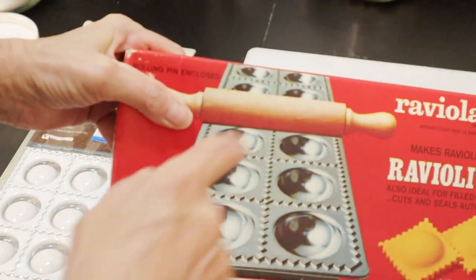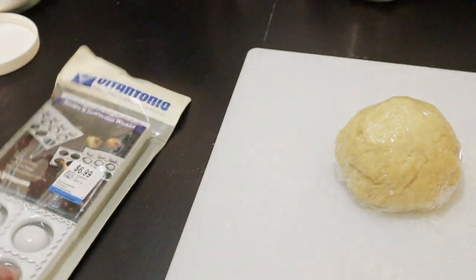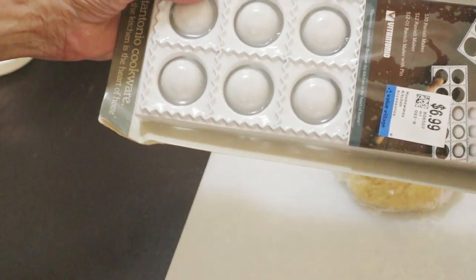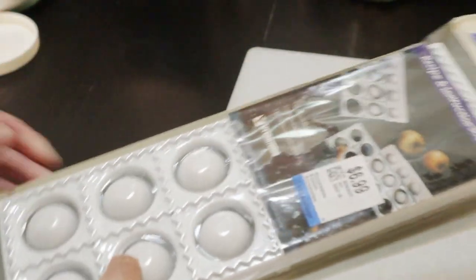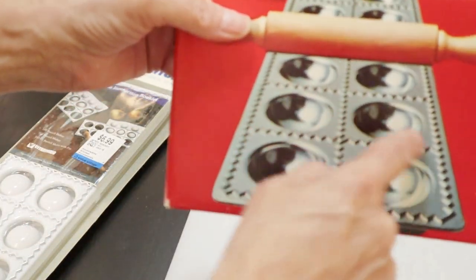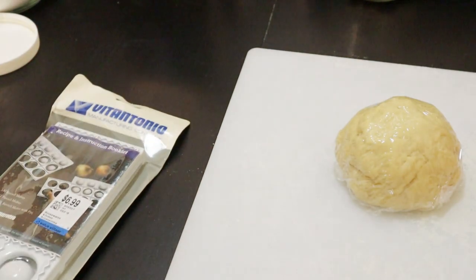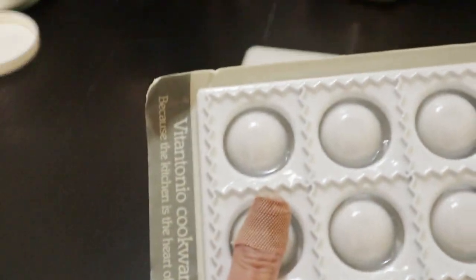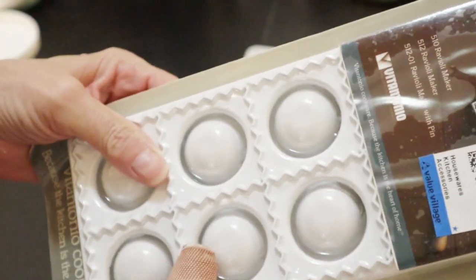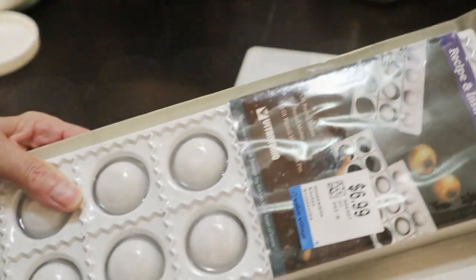The roller's there. This one seems to be a two-piece system that presses out the little divots, and this I used to have to press out by hand. So that may be a better system. Anyway, it hasn't been opened. I'm going to open it up, wash it, check the instructions, and then attempt to use this one.